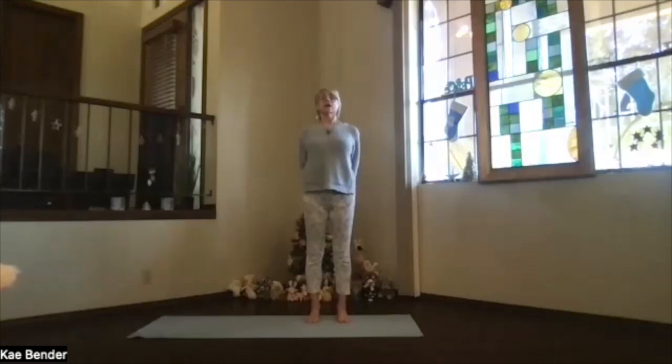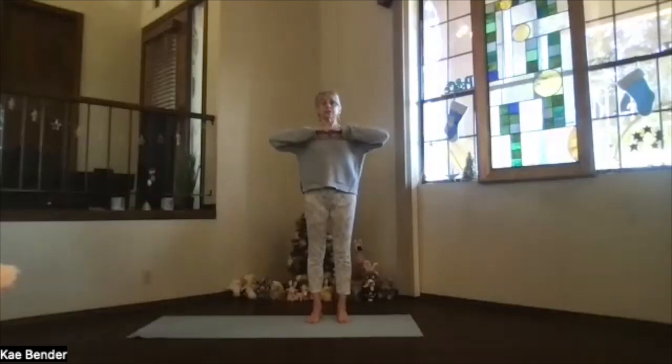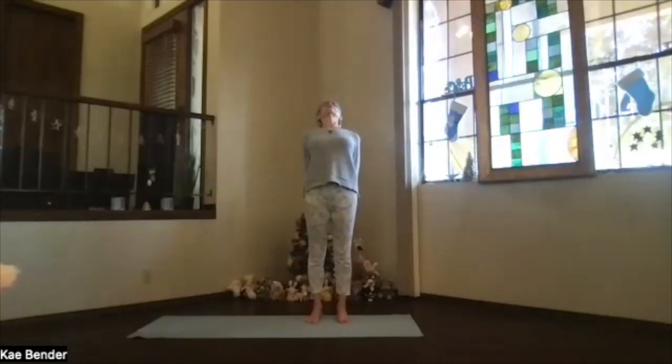And then inhale upright, release your arms, take a moment feeling that stimulation, warming your spine a little bit. And the same thing — arms at shoulder level, keep the shoulders down, hands to your heart, stretch to the front. And then clasp your hands behind you the opposite way, press the fingers down, and the heart up.